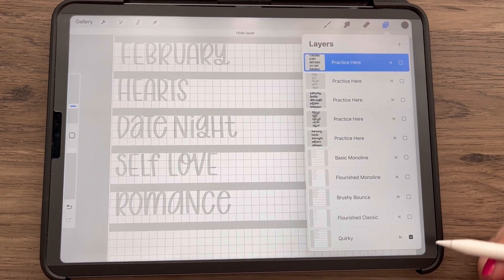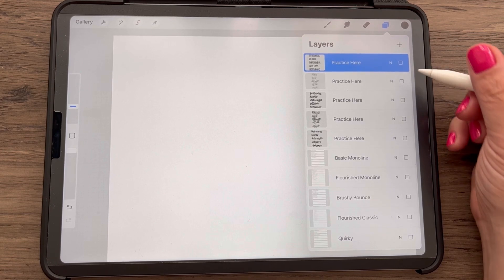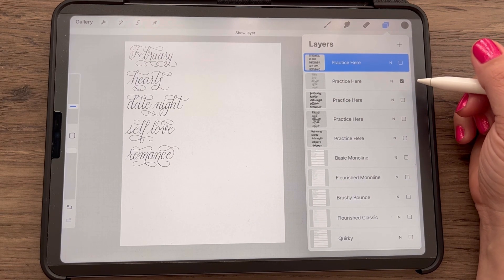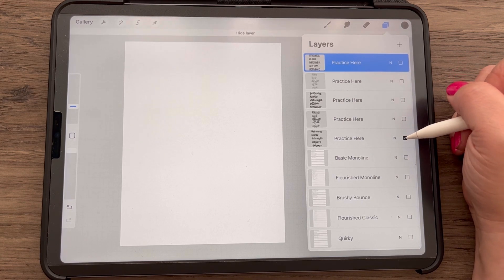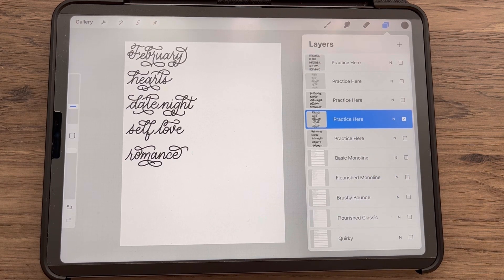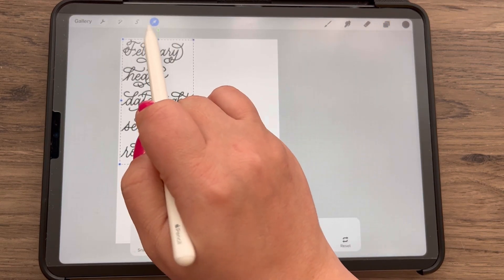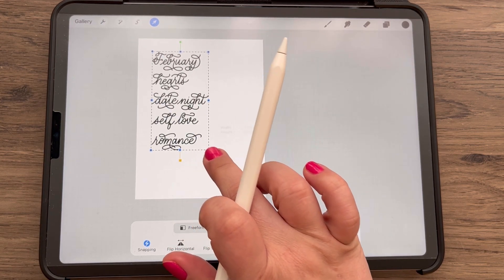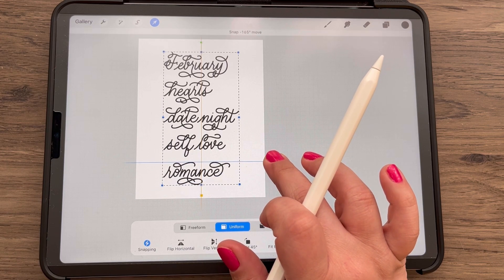That is all of our lettering. Let's turn off the last one and now I can show you how to use the Liquify option. I'm just going to see which of these might be good for Liquify — let's go with the flourished monoline words.